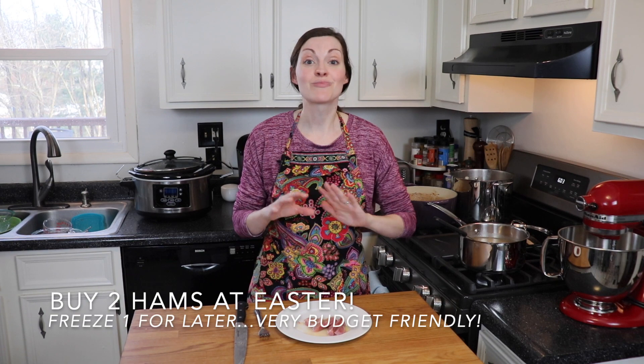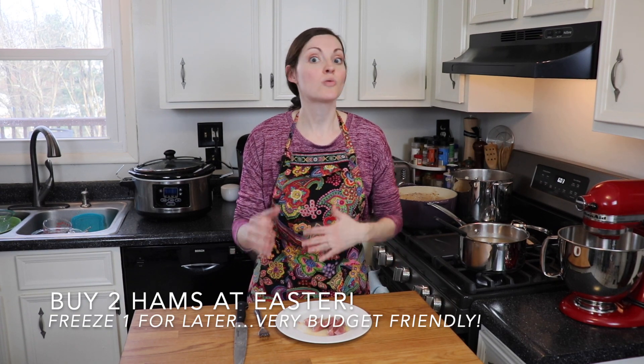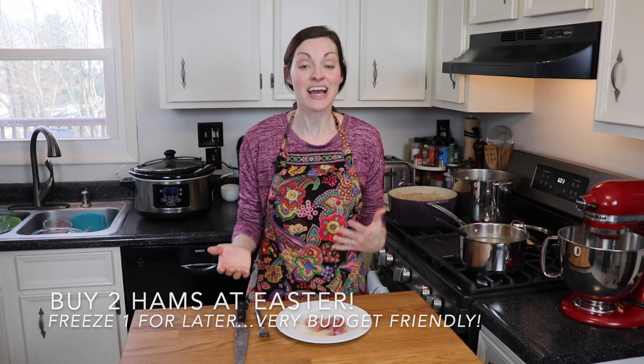I want to encourage you to not just make ham for Easter. Ham is an awesome dinner and super easy to throw together all year round. All I had to do was put it into my crock pot with a little bit of liquid and a few hours later we were ready for dinner. It makes a ton, so it's really nice to feed a crowd, plus you can do all kinds of other things with leftovers. I'm going to leave a link to my mother-in-law's Easter bread recipe in the description below, because her family loves leftover ham sandwiches on that Easter bread — which would be an amazing combination.